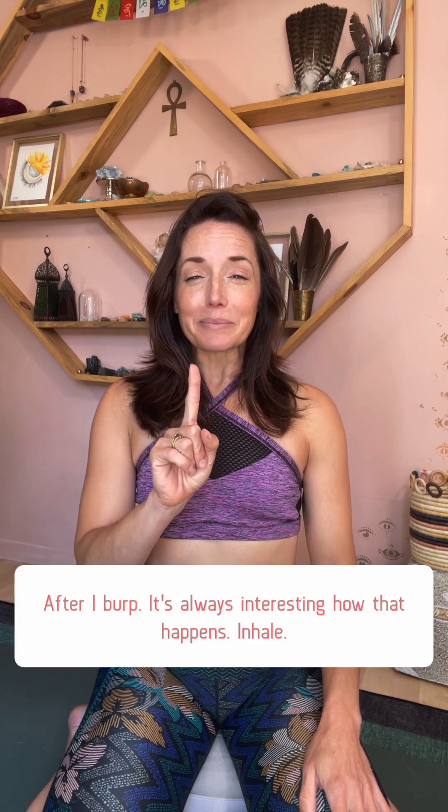Okay, so ready? Inhale — and exhale it all out. One more time. And then we're going to begin. Inhale. Hold. Exhale, release, inhale.